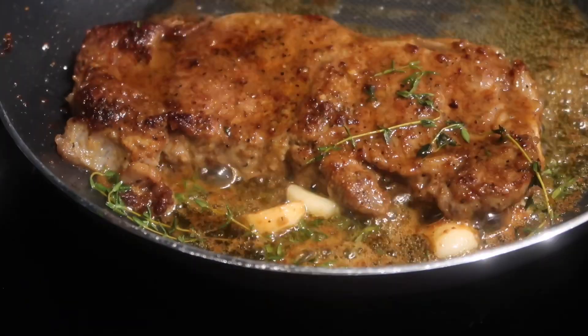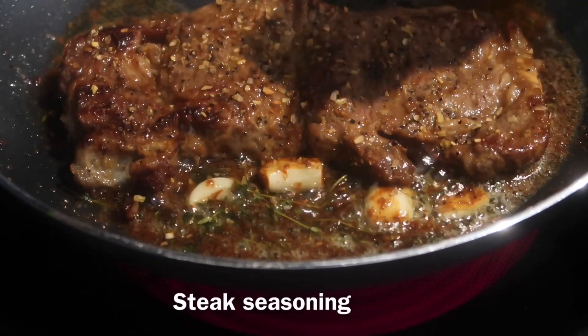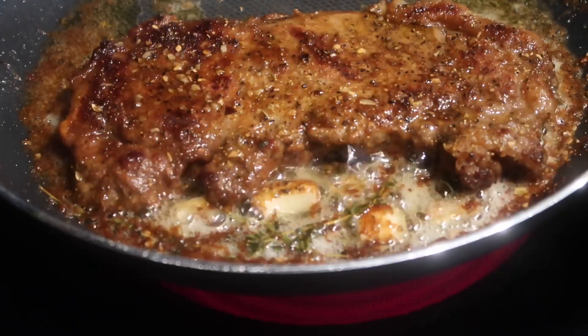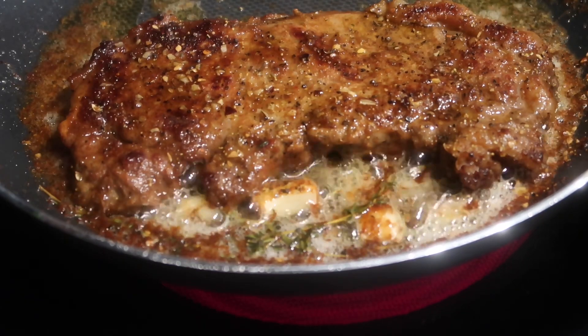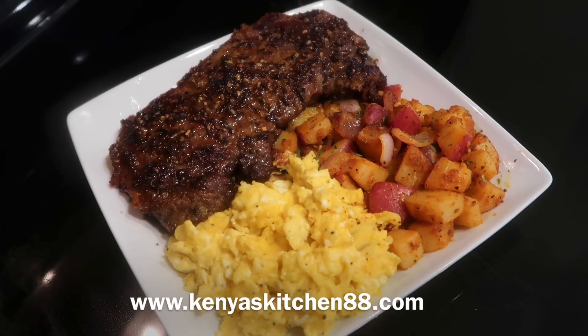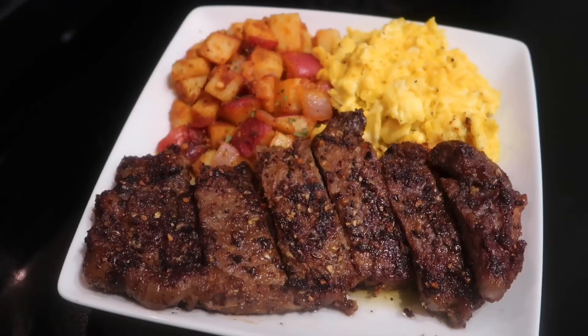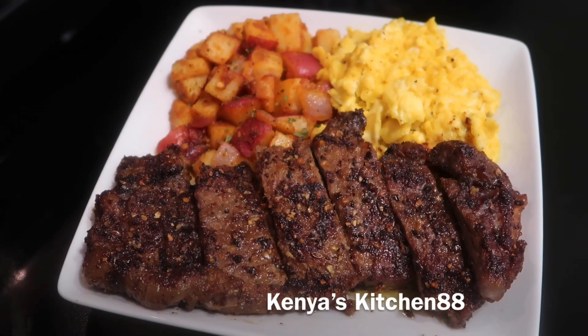You're just going to baste the steak with the butter — you don't have to, but within the last minute or two I like to sprinkle a little bit of Montreal steak seasoning over the steak. Once everything is done and you plate the steak, eggs, and potatoes, your breakfast is going to come out looking delicious like this. I hope you guys enjoy this recipe — be sure to hit the like, comment, or subscribe button.